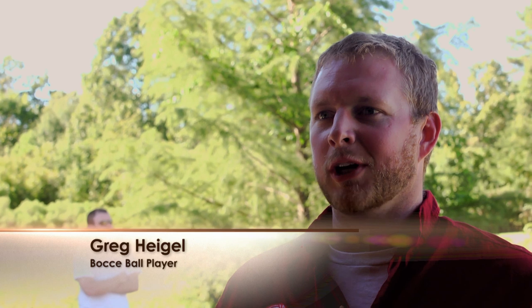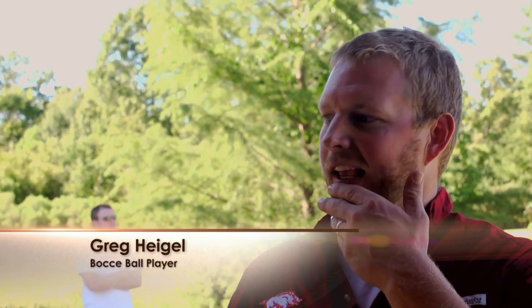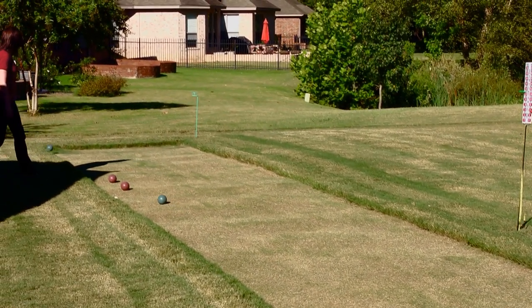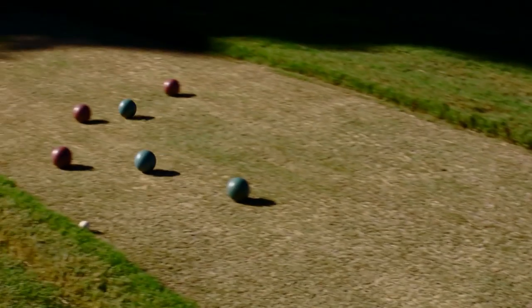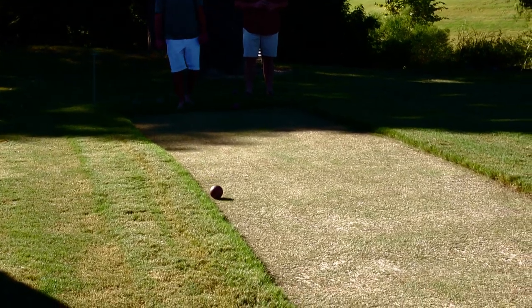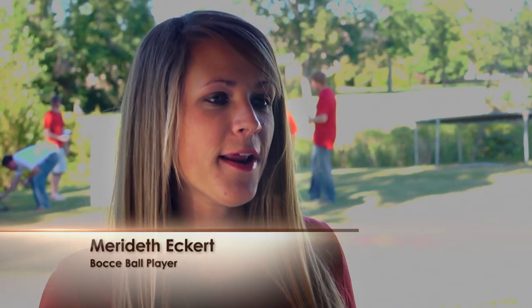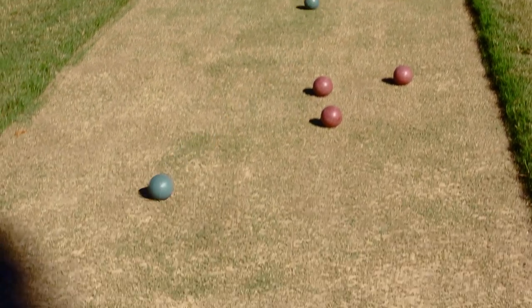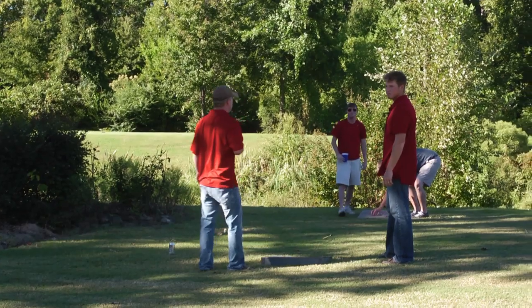Bocce is a game I'm still trying to understand completely, but it's backyard rules — obviously something that anybody can play. You don't have to be an athlete or anything like that. My husband played in a tournament five or six years ago, he and his friend won it. So it got him motivated when we bought a house to mow a court in our backyard, and we've just been playing ever since and gotten our friends involved.